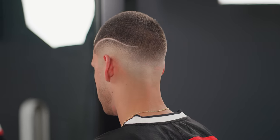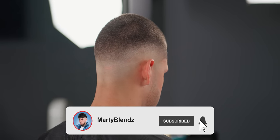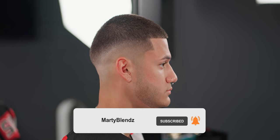And y'all, here's the final product on today's buzz cut. If you did enjoy this video make sure to subscribe, like this video if you want more like these, and thanks for watching — I'm Marty Blends and I'm out.